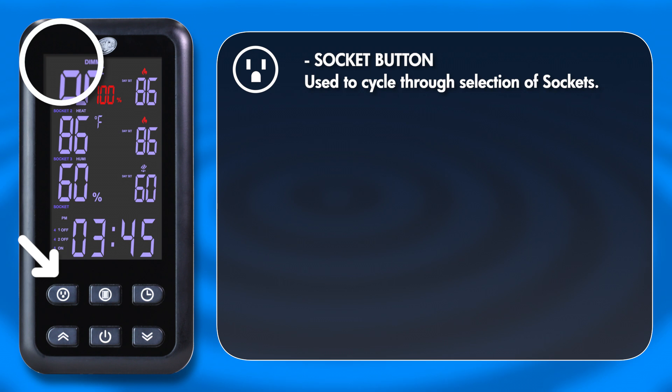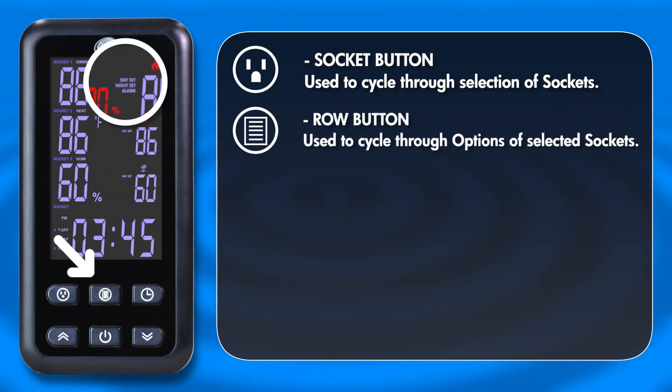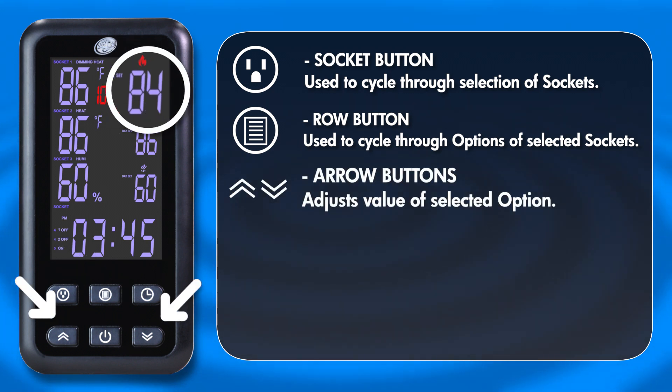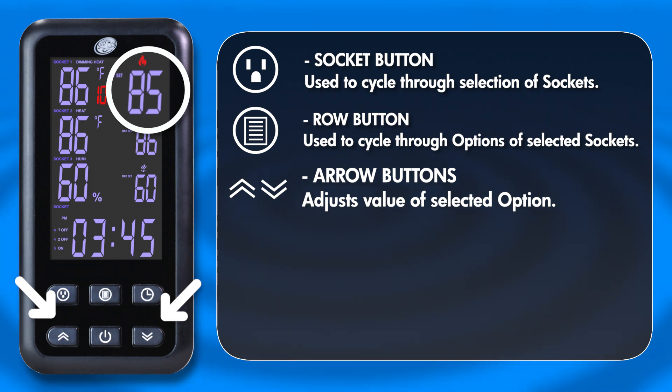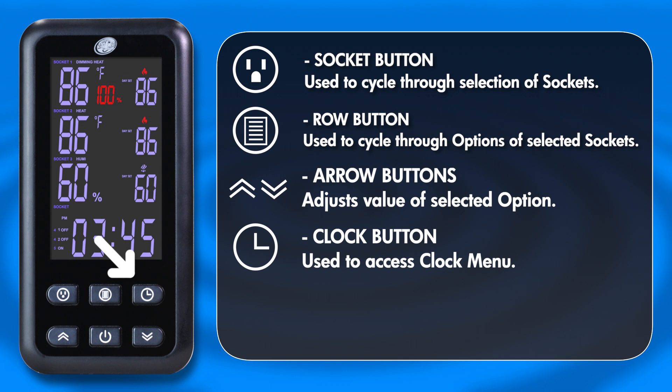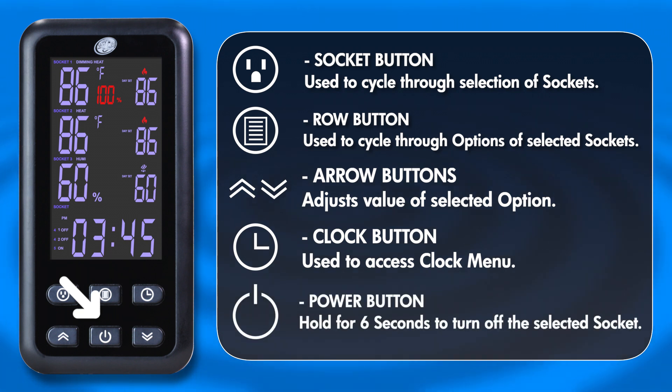To navigate the menu, use the Socket button to cycle through the available six sockets. Once a socket is highlighted, the Row button can be used to cycle through the options of the selected socket. The Up and Down arrow buttons are used to program the value for whichever option is currently selected. The Clock button opens up the Clock menu where you can set your habitat's day starting time, night starting time, and current time of day. Lastly, the Power button can be used to turn on or off any selected socket — highlight the socket you wish to adjust and hold press the Power button for six seconds until the settings change.